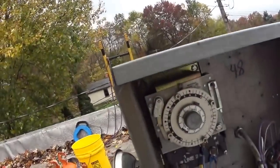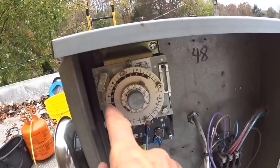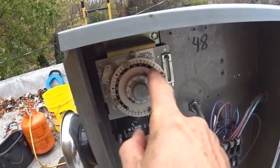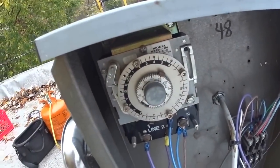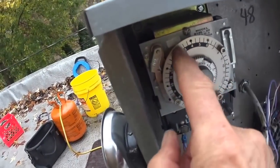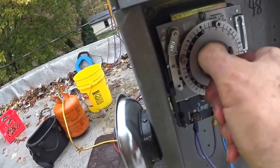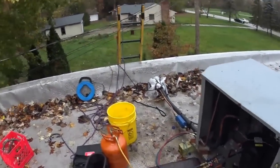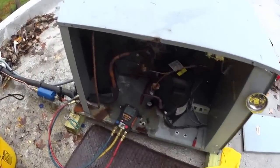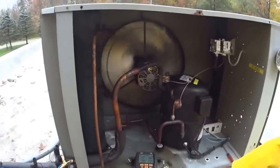The time clock is a 24-hour dial. There are four defrosts in the 24 hours, and each defrost lasts 15 minutes. I'm going to turn this when it lines up with the pin. It just clicked on the frost, and in a few seconds you can see the pressure pumping down now.